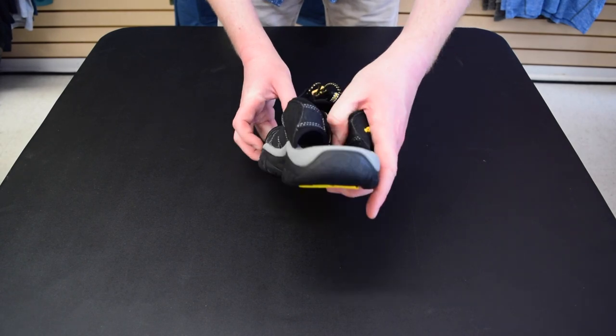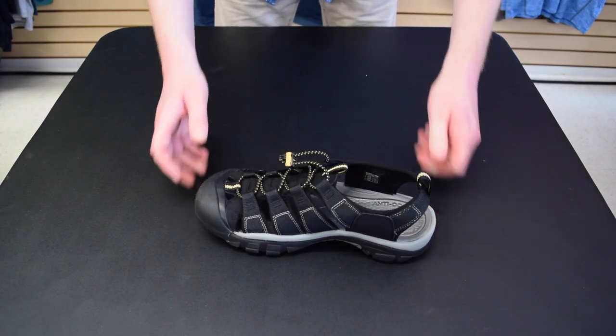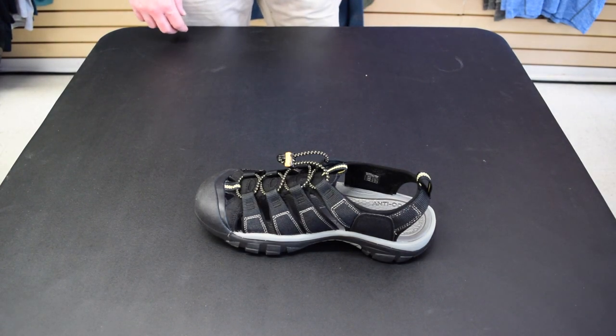We have left a link in the description if you would like to learn more about this technology. There is excellent design and cushioning throughout the entire footbed, making this sandal extremely comfortable.